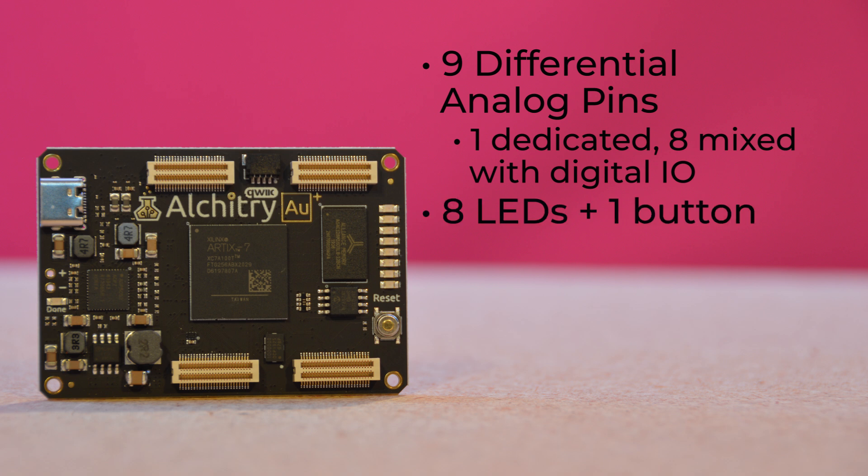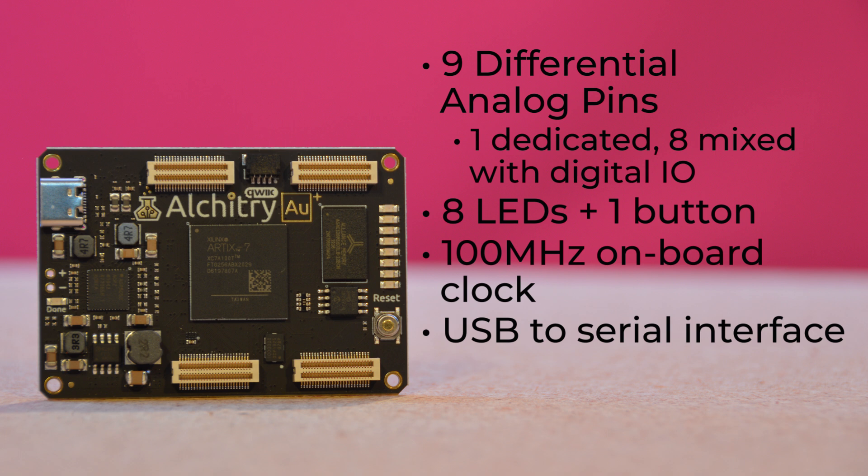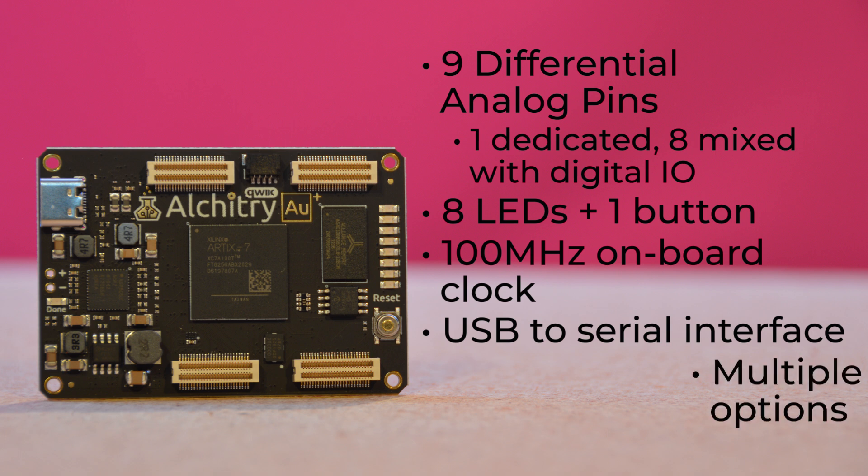It has 8 general purpose LEDs, along with a single onboard button usually used for reset. It has a 100MHz onboard clock, but if 100MHz isn't your speed, no worries — it can be multiplied internally by the FPGA. It also has a USB to serial interface for data transfer, and a USB-C port which you can use to configure and power the board.